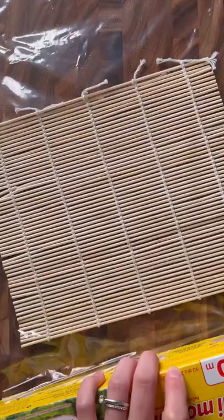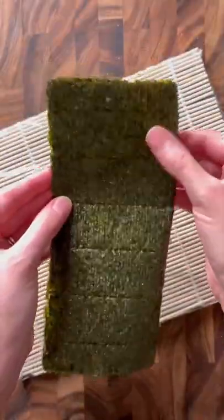For the fun part, take your bamboo mat and cover it with saran wrap so that it doesn't stick. The seaweed sheet is gonna have a shiny side and a rough side, so lay the rice over the rough side.